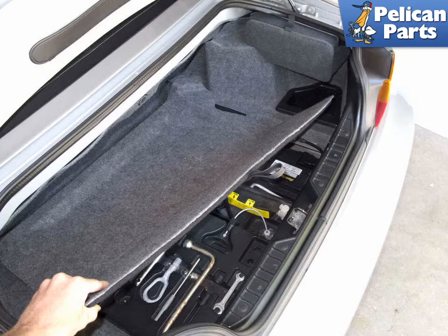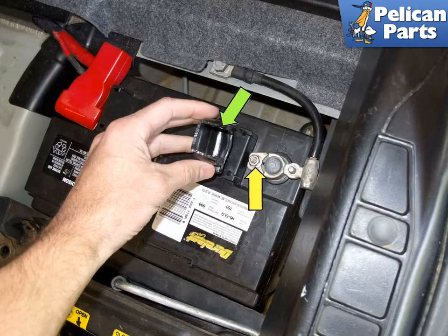To replace the battery, you're going to be working in the trunk. Begin by lifting and removing the trunk carpet by pulling it straight out. Pull the negative terminal protective cover off the terminal, green arrow. Then loosen the 10 millimeter nut on the negative battery cable, yellow arrow. Remove the negative cable and place it out of the way in a place where it cannot come in contact with the terminal while replacing the battery.